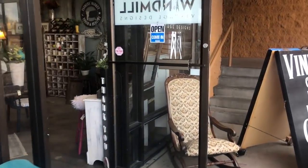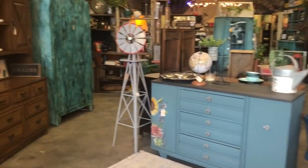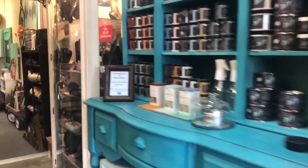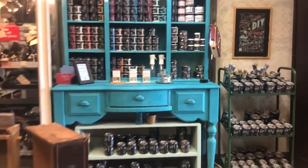Windmill Vintage Designs is located in Albuquerque, New Mexico, and we are proud DIY and Wise Owl retailers. You can also find all your IOD products here. Hey there, it's Melanie — today we're going to have a little bit of redemption on this armoire.